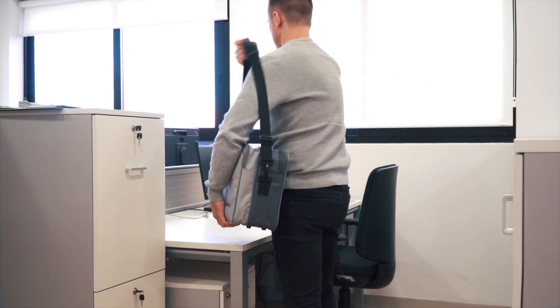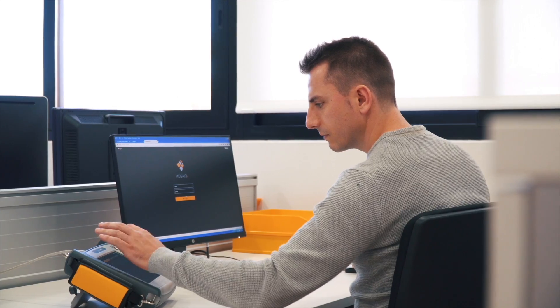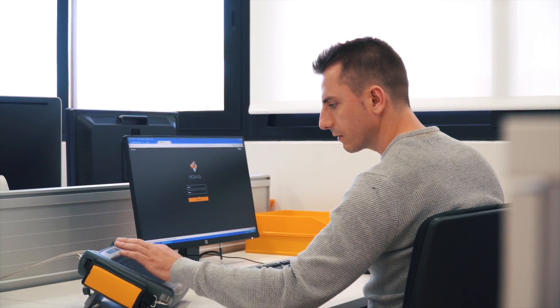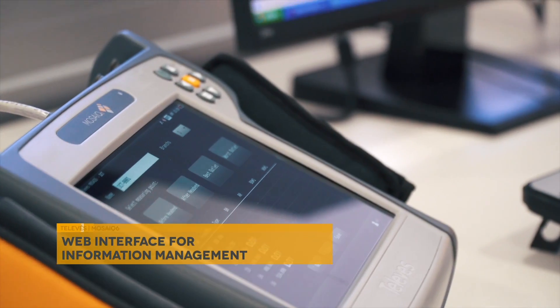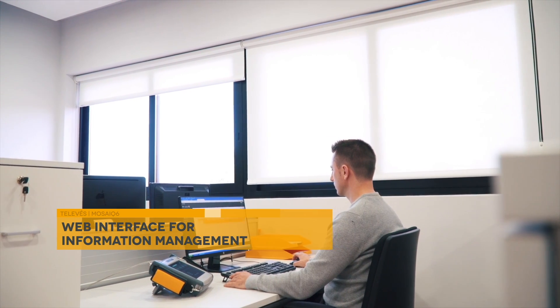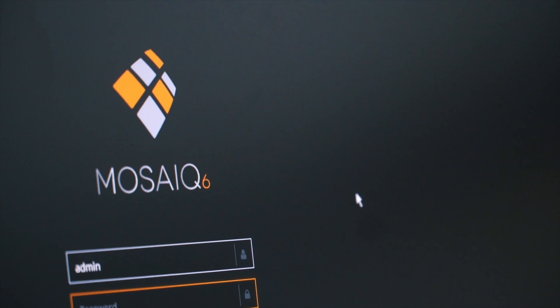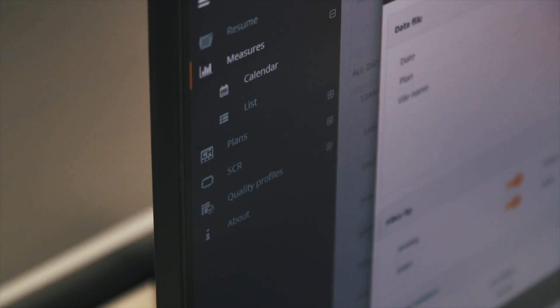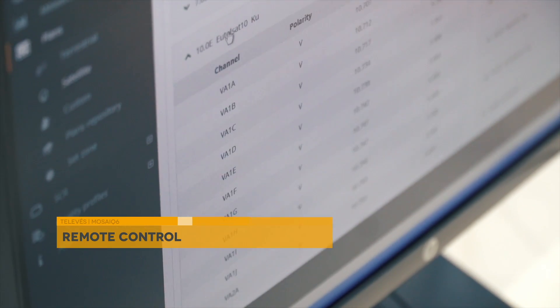The MOSAIC 6 includes an innovative built-in web server, which allows the user to manage it remotely from a device connected to it directly through its RJ45 connector, or indirectly through a network or internet. With the MOSAIC 6 new web interface, you can download all the information regarding measurements, channel plans, commissioning reports, etc., without having to install any application in your PC or laptop.